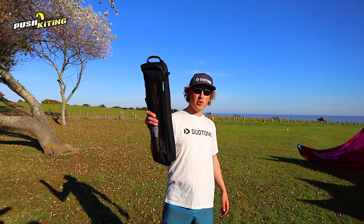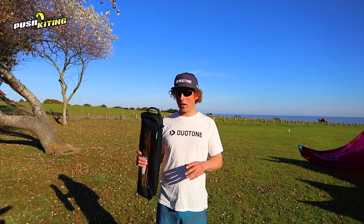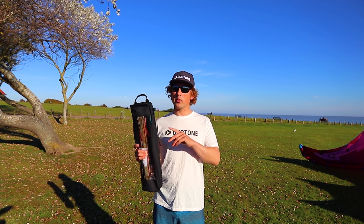First of all we're going to need our 2019 Clickbar. This is the Duotone Clickbar in a 4-line setup. We're going to add the 5th line later - it doesn't come with the chicken loop as standard. I've gone for the freestyle chicken loop and leash, and we'll add on the 5th line as we round up later.